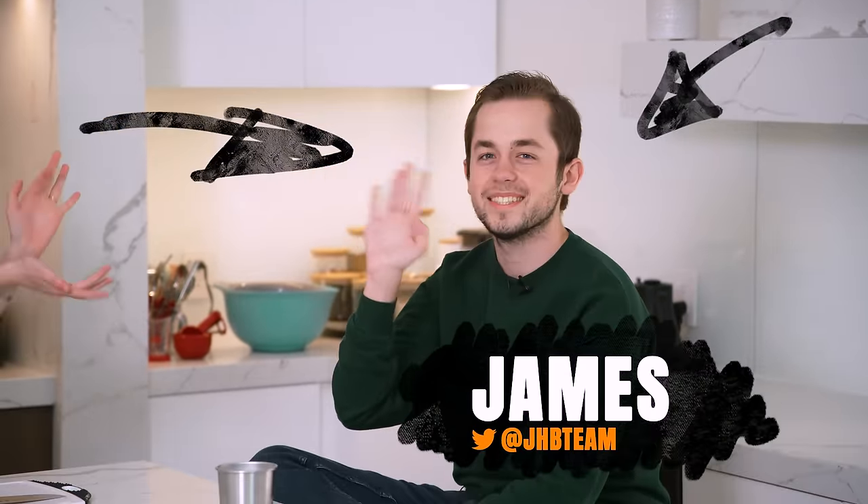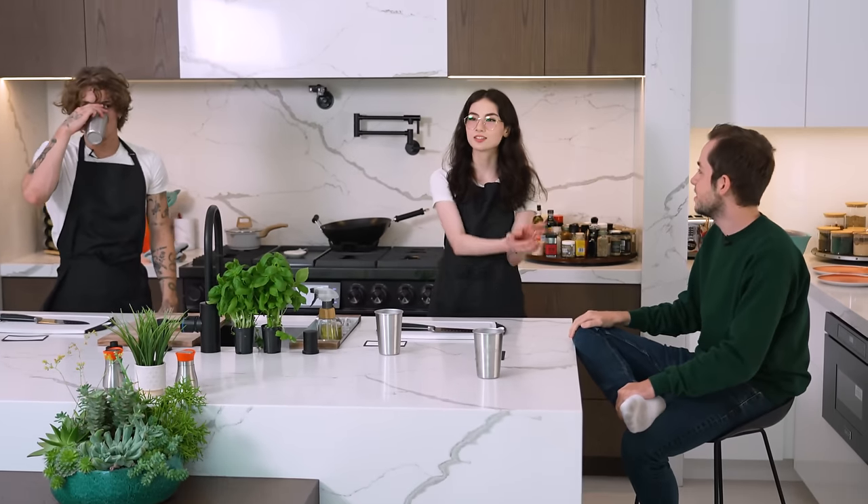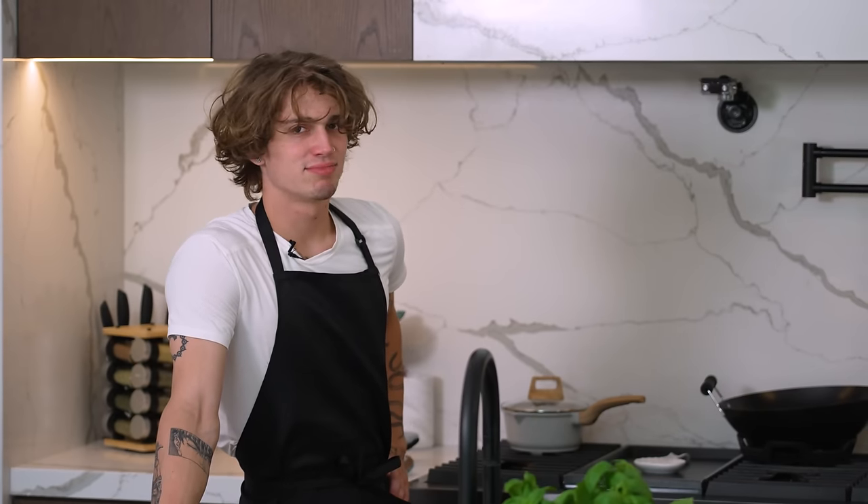For today's guest we have our very own JHB. Hi guys, how's it going? I'm personally very excited to have this guest on because he's one of my favorite people to film with. He was considered an intern but now has been promoted — he's my friend. Very kind, very strong and muscular, and sexy — JHB!